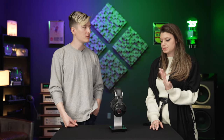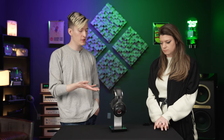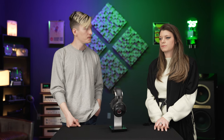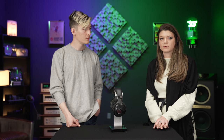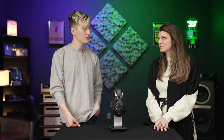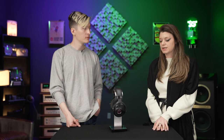Every person touches every single headphone before it leaves Focal's factory. The Stellia and Utopia are really made by hand — there's a very small number they can make each day, like 10 or 12 or so. Yet the amount of production they do a year for drivers across headphones and speakers is like half a million drivers. Their facility is huge, but honestly the company itself is not that big.